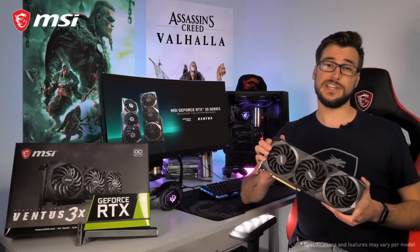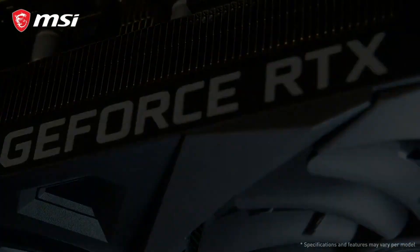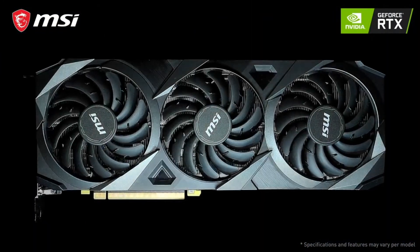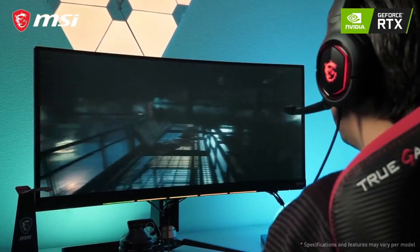The MSI GeForce RTX 30 series Ventus 3x graphics cards are ready to power your next gen gaming rig. Based on NVIDIA's Ampere architecture, these new cards provide you the highest frame rates with stunning ray tracing effects.